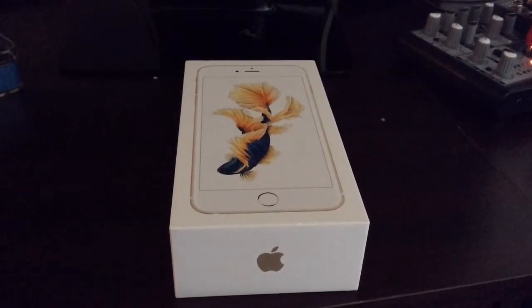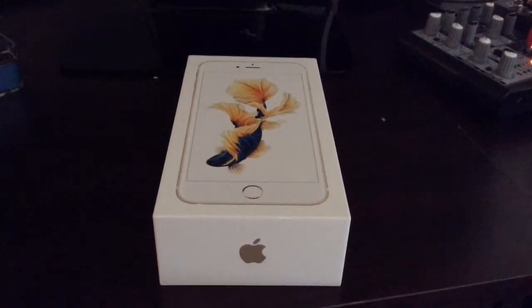What up guys, it's Chris, and I have a very awesome video for you guys today. I picked up my iPhone 6S Plus last night. They had to open it to activate it in the store, but I'm going to kind of do my best to give you sort of an unboxing here.